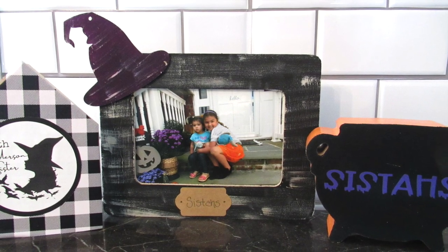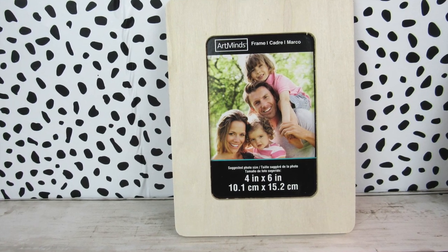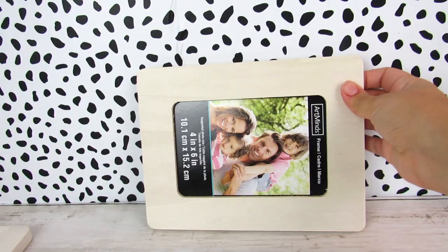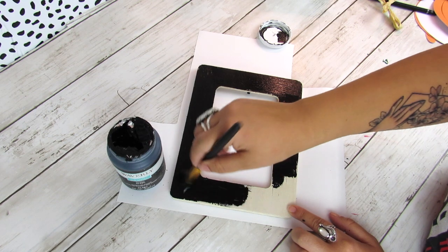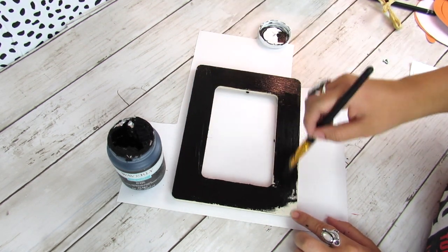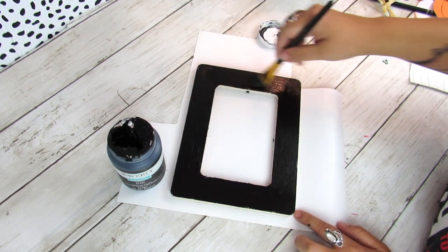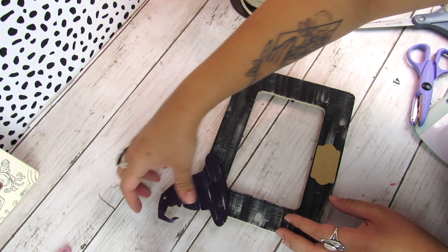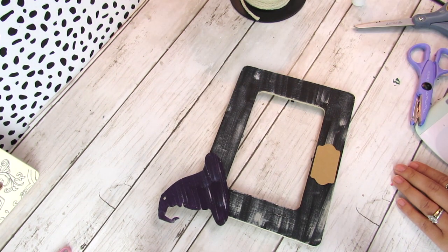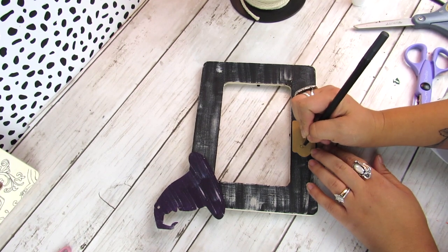One of my favorite lines from Hocus Pocus is when Winnie says 'sisters!' I'm going to do a frame that incorporates that. This frame is from Michaels — you can also use Dollar Tree frames which have ones just like this, but the Michaels one is a little cheaper. I painted it in ink chalk paint, then once dry went in with warm buff and dry brushed it to look aged, took one of those wood witch hat cutouts, painted it purple, and dry brushed that. Then I took a Dollar Tree sticker label and just wrote out 'sisters' on it. I thought this was perfect since I have two girls and I like putting out seasonal pictures of them.